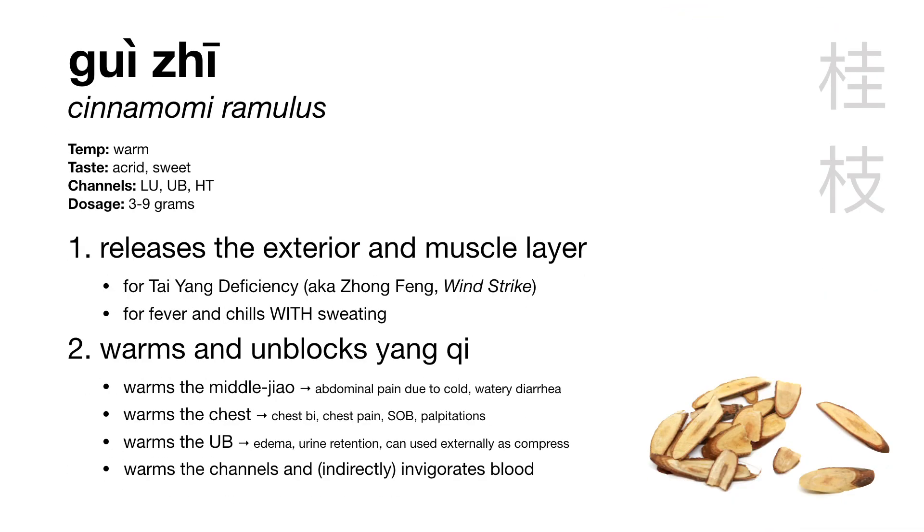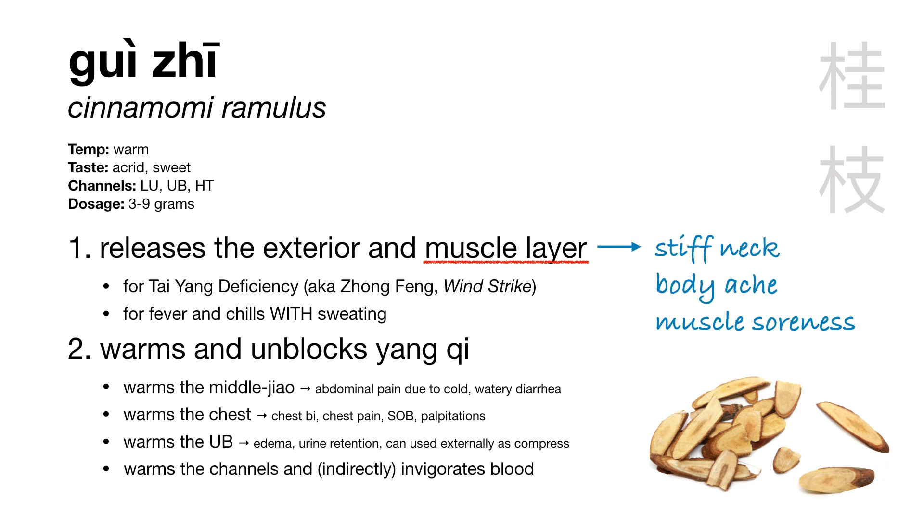Next is Gui Zhu, Cinnamomi ramulus, or cinnamon twig. This herb releases the exterior and is the representative herb for Tai Yang deficiency — fever and chills with sweating. With Gui Zhu, when we say it releases the exterior, we specifically say it releases the muscle layer, implying the pathogen is at a slightly deeper level than with Ma Huang. In this situation, we're more likely to see signs like stiff neck, body ache, and muscle soreness, because that's where the pathogen is — in the muscle layer.